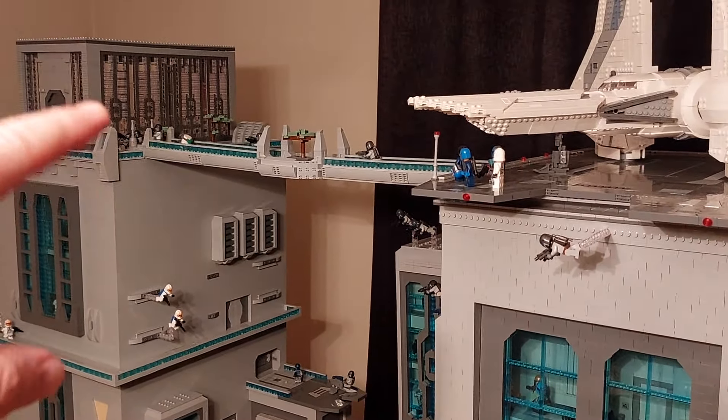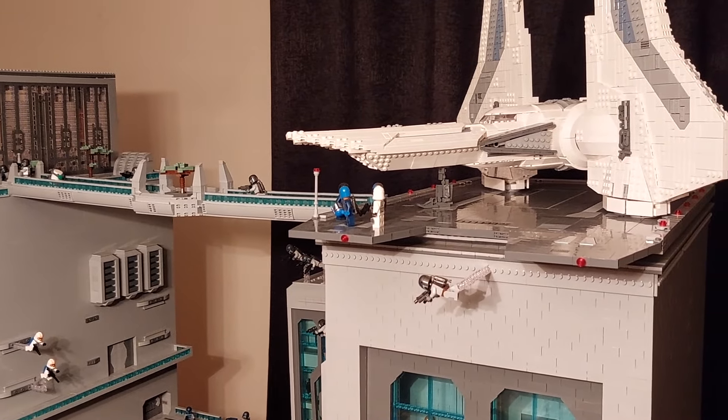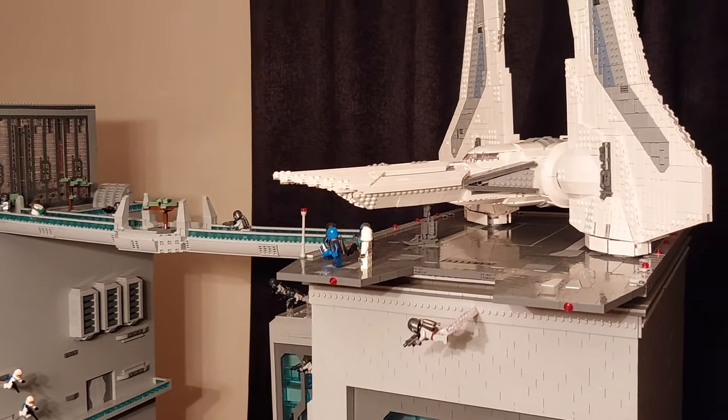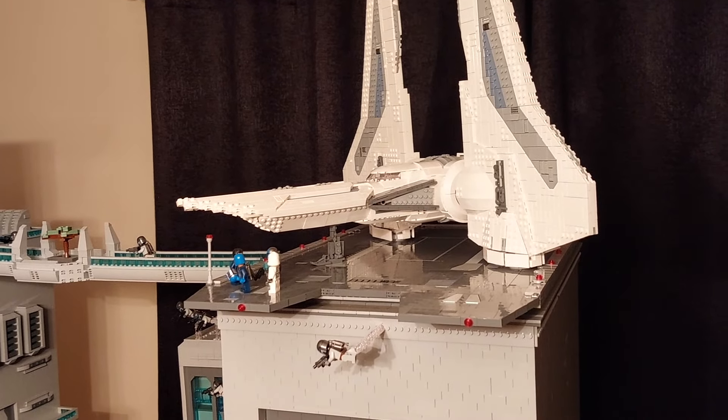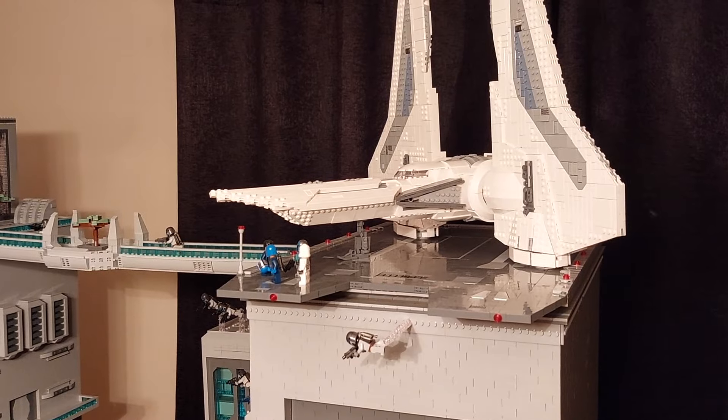To capture all of the details of all of the windows on there. With the Mandalorian starfighter, again really happy with how that's come out, and I'm glad I changed the design of the wing mounts from rotating to removable so I can just put it in each position should I wish to do so. It would be nice one day to build this craft in minifig scale.